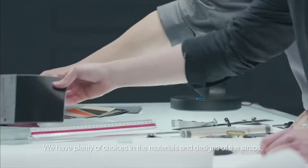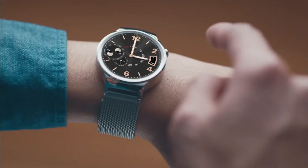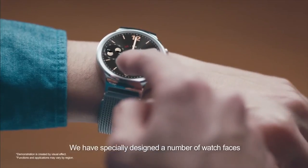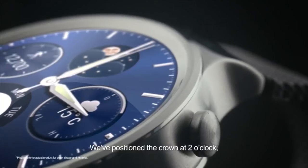But let's stick to our watch. Huawei claimed that there are 40 different types of watch faces you can put on your watch, and this is going to look amazing on the 400 by 400 resolution with almost 300 ppi.